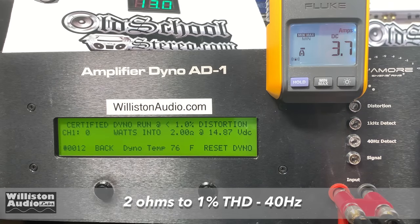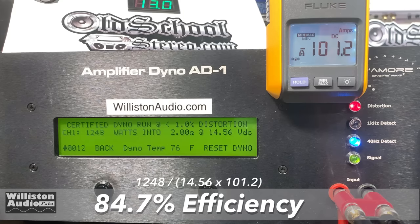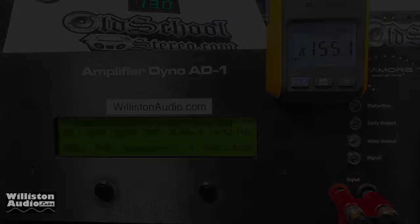Now let's go 2 ohms certified, 1% THD. It's rated 1300 watts at 14.4 volts — we came in a little bit shy at 1248 watts at 14.56 volts. But check out that efficiency: 84.7%, very good. For the dynamic burst at 2 ohms, we easily got that 1300 watts and then some — 1455 watts at 14.62 volts.